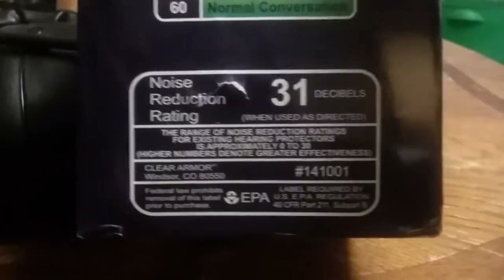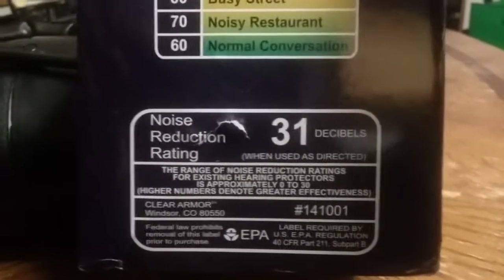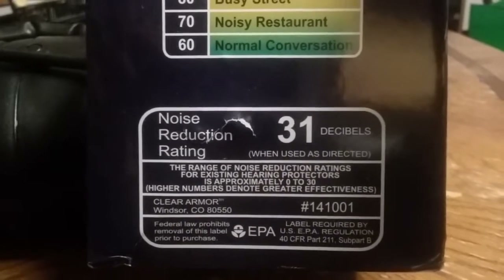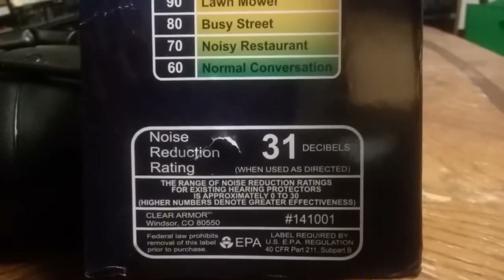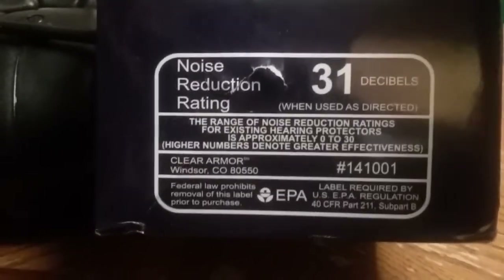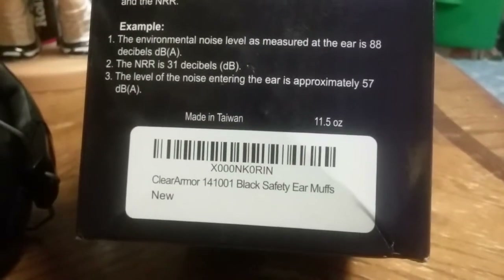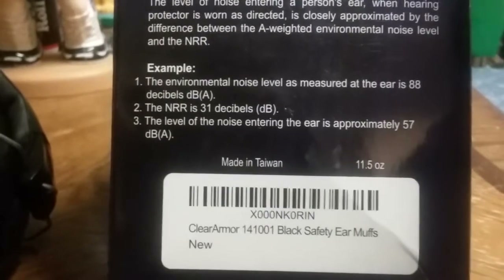The noise reduction rating, when used correctly, is 31 decibels. The range of noise reduction ratings for existing hearing protectors is 0 to 30 — higher numbers denote greater effectiveness. These are by Winter, a Colorado company I think. It says to contact them if you have any issues — sincerely, Gary West. These are a really good pair of ear defenders; I love them and they work really well for me. Clear Armor black safety earmuffs, made in Taiwan.